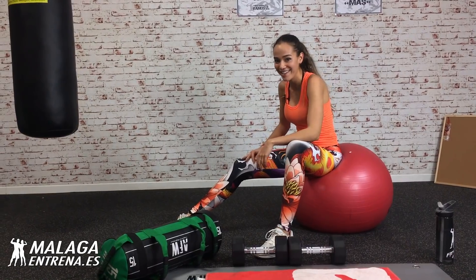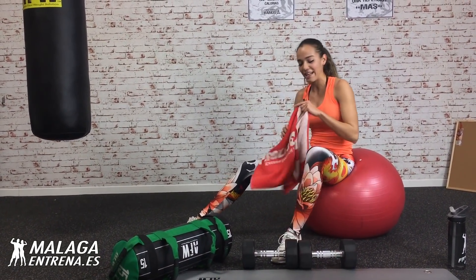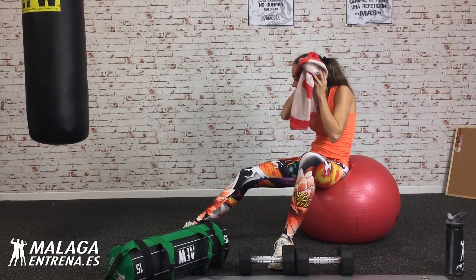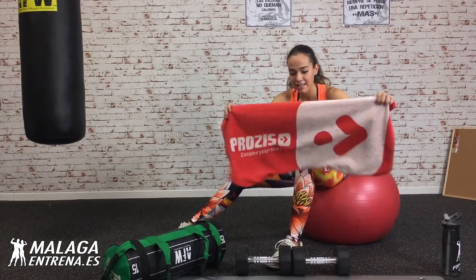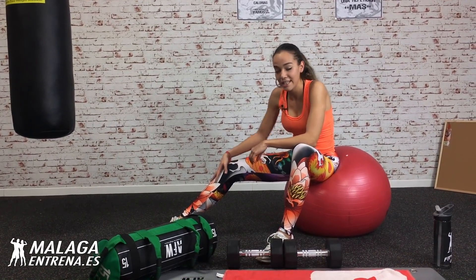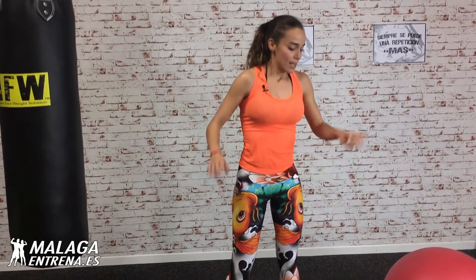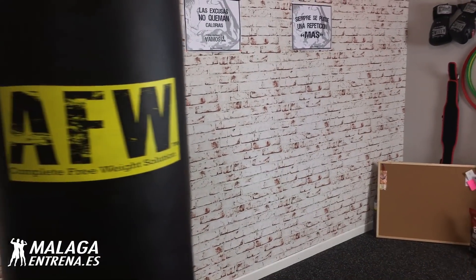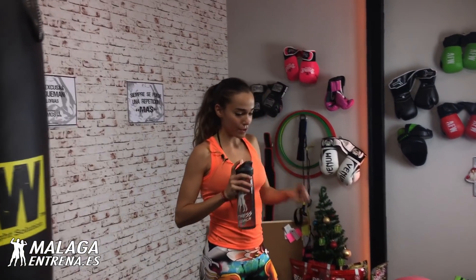Ese glúteo, ¿cómo lo habéis notado? Quiero comentarios, dejadme ahí los comentarios. ¿Qué os están pareciendo los retos? Y la alimentación, no me descuidéis. Que así, con alimentación y este deporte, estas rutinas, seguro que avanzamos. Venga va. Seguimos con la elevación de cadera lateral, doce a cada lado.